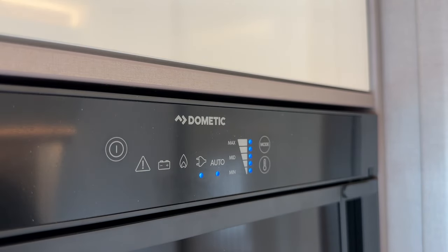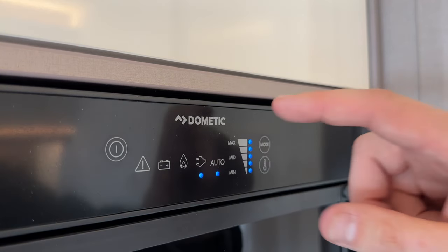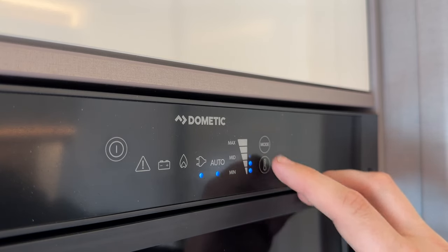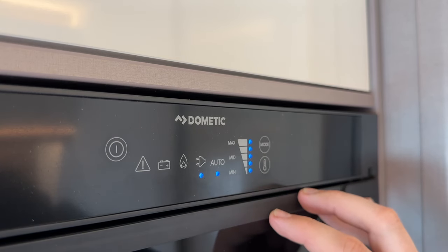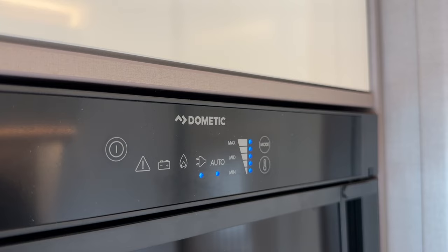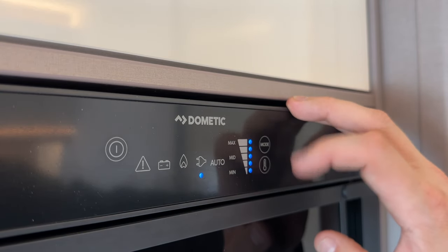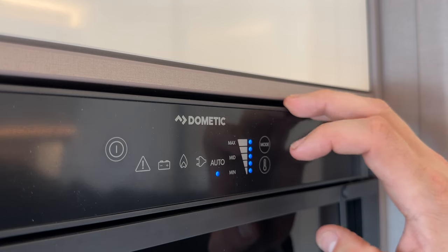If you don't take your finger off quickly enough, it may turn the fridge off — no problem, just turn it back on again by pressing the button. You can see it's set to maximum. To change that, press the thermometer button and choose your preferred setting. To change the power mode, press the mode button: that's gas, mains, and auto.